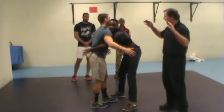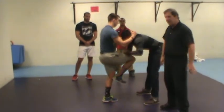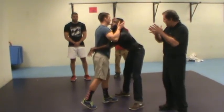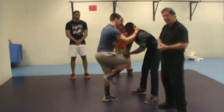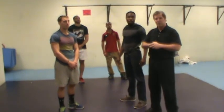Against the grab, we're going to do the hands to the ears, then the eyes, then the neck, and the knee. That would be a good defense against a grab from the front with arms free.